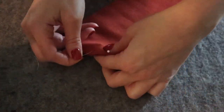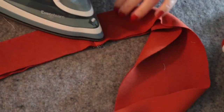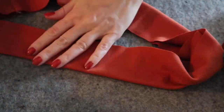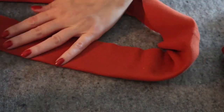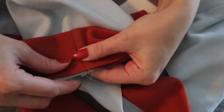With right sides together, pin and sew the shorter edges of the waistband together, making a tube. With wrong sides together, bring one raw edge up to meet the other so that the waistband is folded in place, just as you did with the cuff. Press the waistband carefully. With the sweatshirt turned right side out, slip the folded edge of the waistband over the bottom edge of the sweatshirt and arrange so that the waistband seam is aligned with one of the side seams. Pin in place.